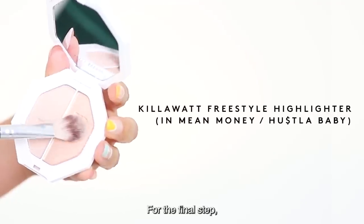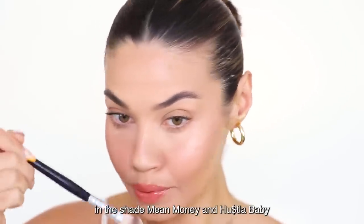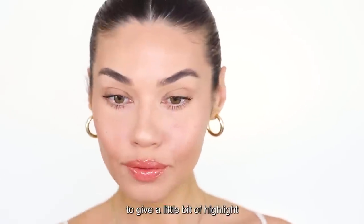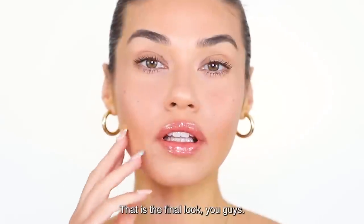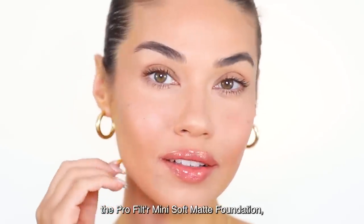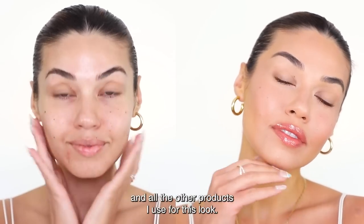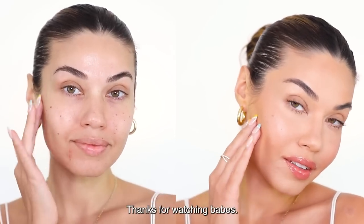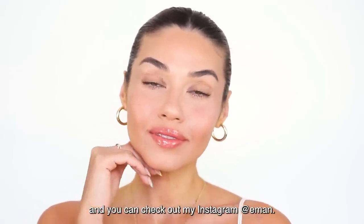For the final step, I'm using the Kilowatt Freestyle Highlighter Duo in the shades Mean Money and Hustle Baby to give a little bit of highlight for this beautiful glowy skin look all over. That is the final look, you guys! Be sure to check out the ProFilter Mini Soft Matte Foundation — available now for a limited time only — and all the other products I used for this look. Thanks for watching, babes. My name is Iman and you can check out my Instagram at Iman.